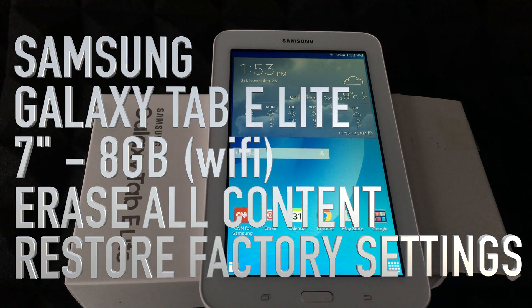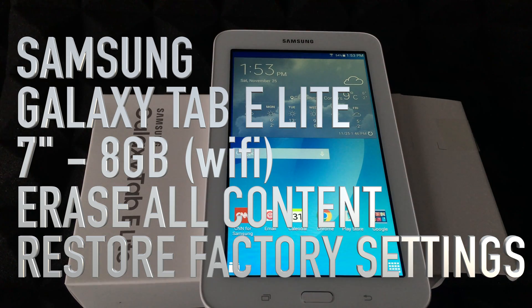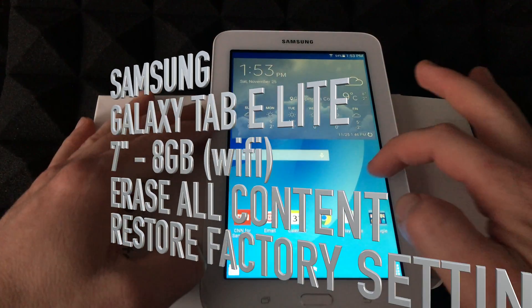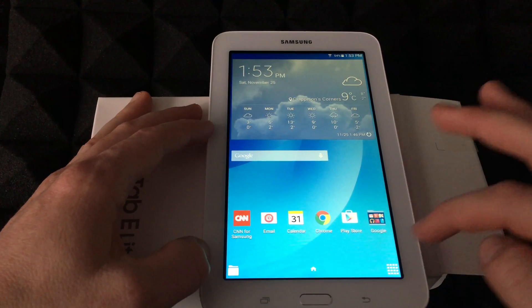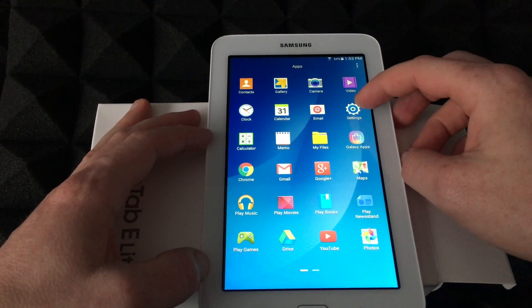Hey guys, on today's video I'm going to teach you how to factory reset this. Right away you guys should go into your settings — just swipe for now, and go into your settings.